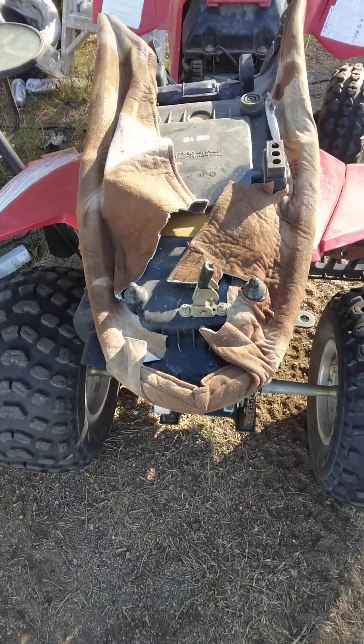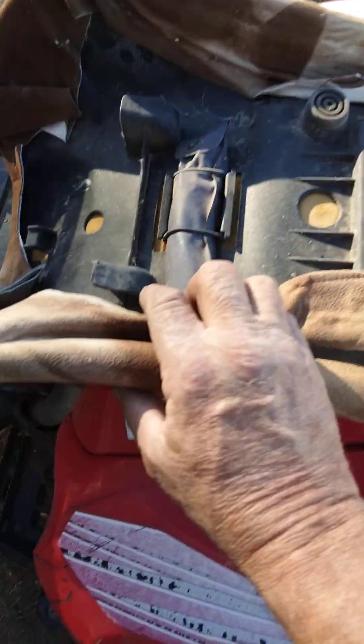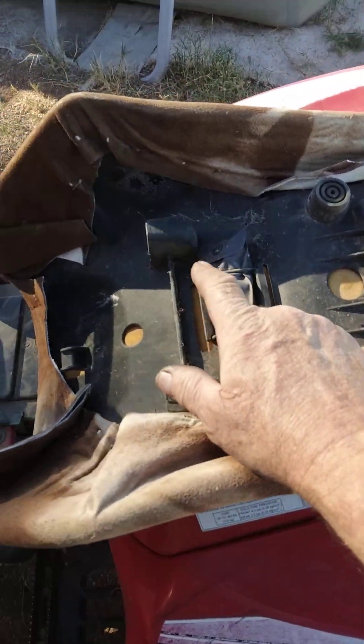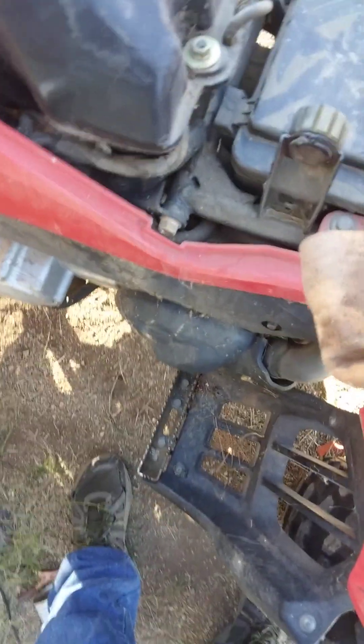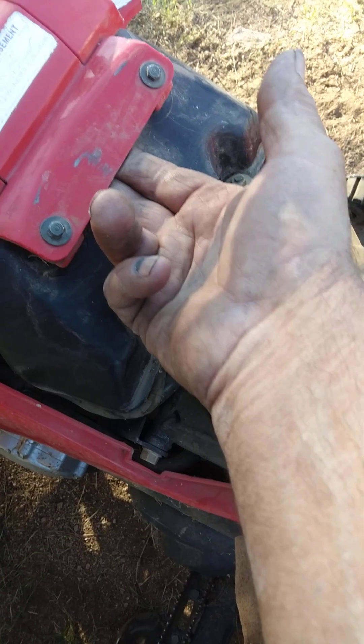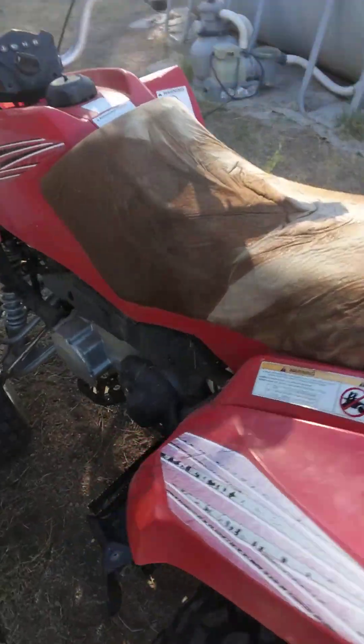I wrapped it around and didn't cut it off. I just made sure the latch was clear — these round portions right here grip right on here, and then you've got this front one, so you want to make sure that front one can go right under here. That's how the seat looks, and there it is back on.